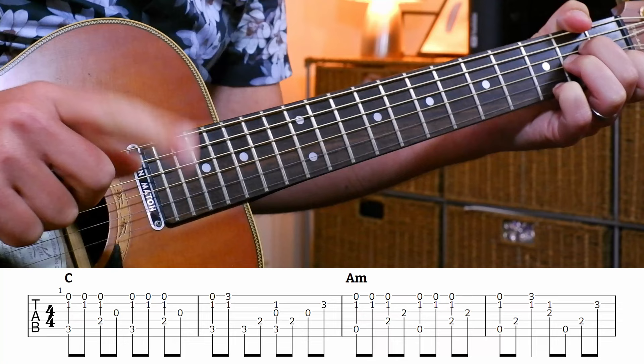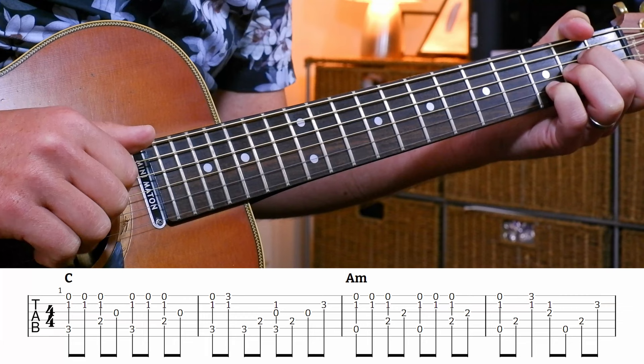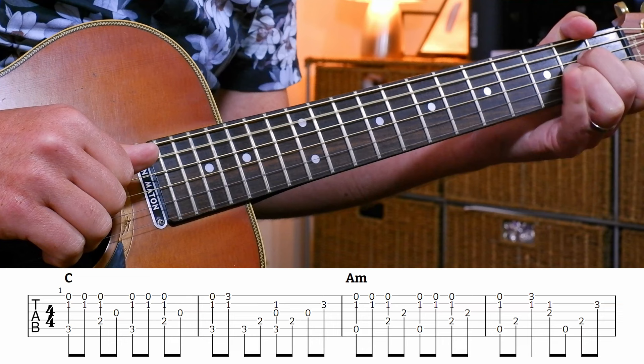So we're going to get one and two and three and four and. Similar sort of thing again - open, pinky on the high G, making this an A minor 7 chord. Then we're going to move your pinky back to the D, and then we're going to play an F major 7.